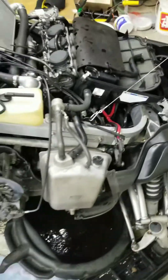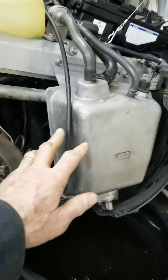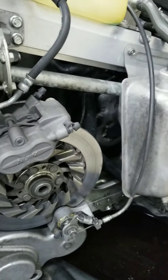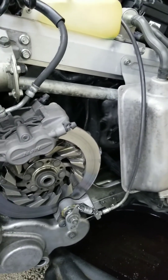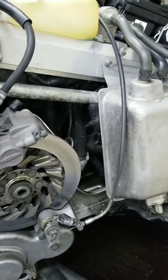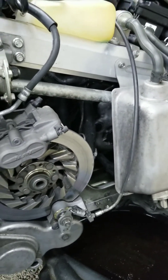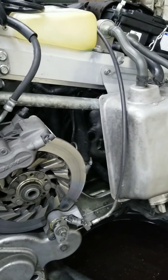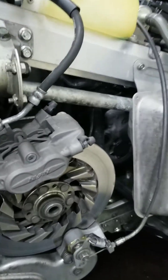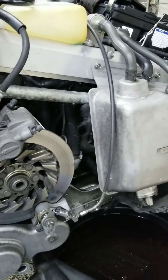I'm going to take this apart and replace the stator. From what I'm seeing, I need to remove the oil reservoir tank, and behind that is a cover which covers the starter clutch, flywheel, etc. The stator appears to be mounted to the inside of that cover, so it shouldn't be a difficult job — I don't even have to take the flywheel off from what I can see.